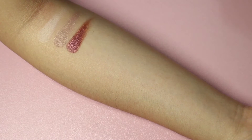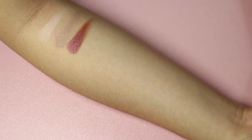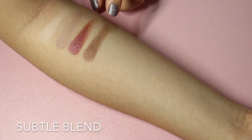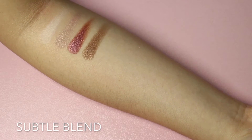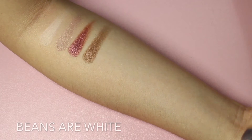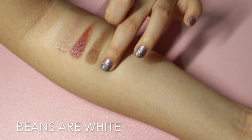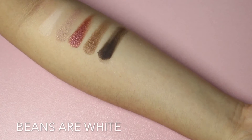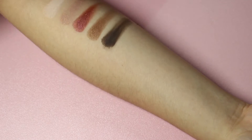Next is another shimmery color — it's called Subtle Blend. It's a shimmery brown color — really pretty. I like this a lot; it has some really gold kind of shimmer in it. Next is a matte color — it's a brownish dark black color. It's a bit chalky, but you can expect that from a matte eyeshadow because the pigment's quite dense. It's not bad, just a bit chalky. So these five colors are the first row.